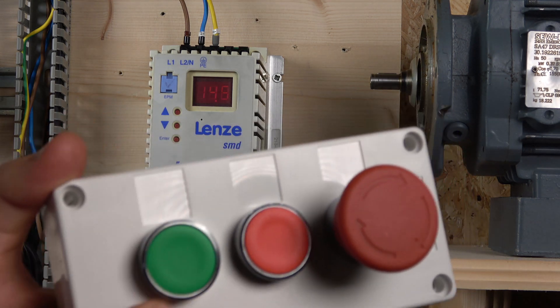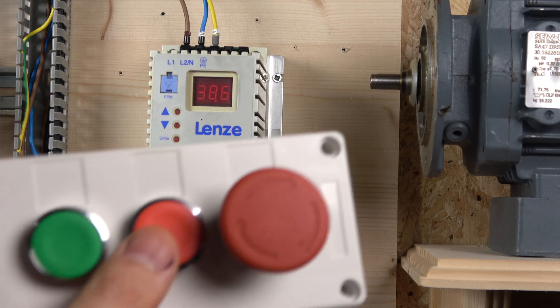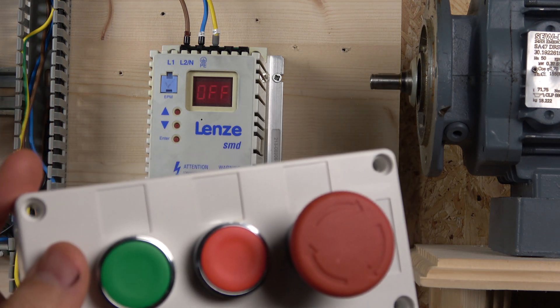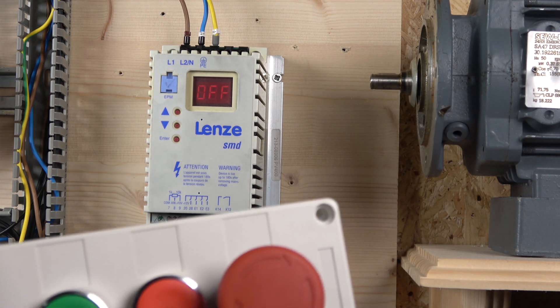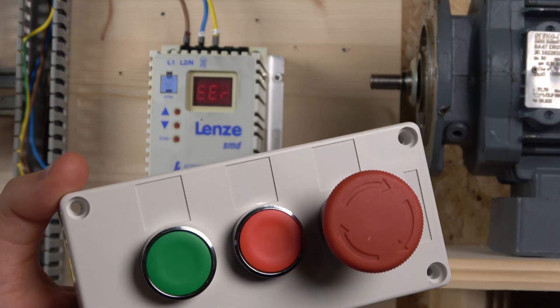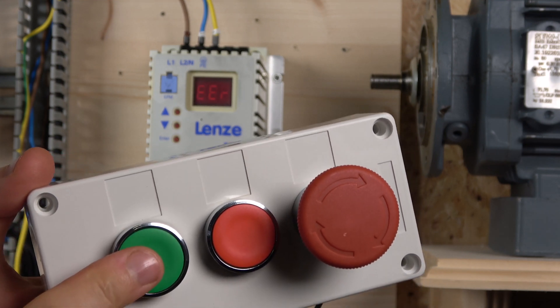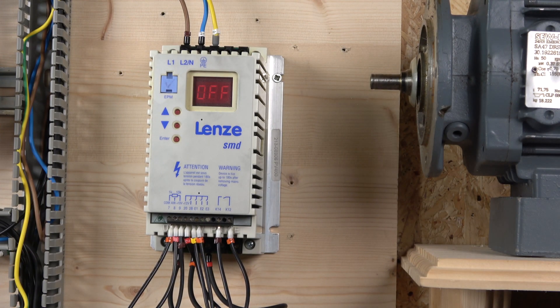When we click Start, the drive runs and is held on by relay contacts K14 and K12. When we click Stop, it removes power from the relay and the drive stops — it works just like a normal standalone relay, but integrated within the drive. You can change the relay output behavior by programming whatever you want the relay to do. With the e-stop, after triggering it and releasing, the drive does not auto-reset — you still need to click Start to reset and the drive is then ready to go.